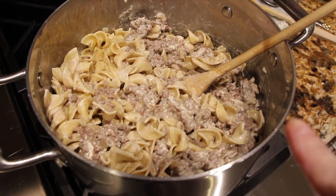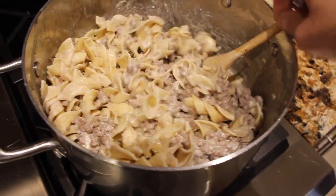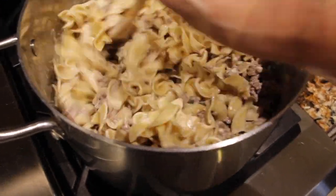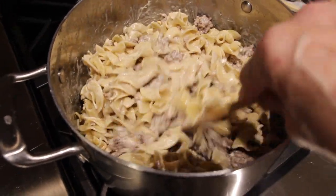I drained my noodles, put them in my pot, and then put the sauce mixture on top of the noodles. Now I'll mix it all together, and add salt and pepper to taste — and then it's done.